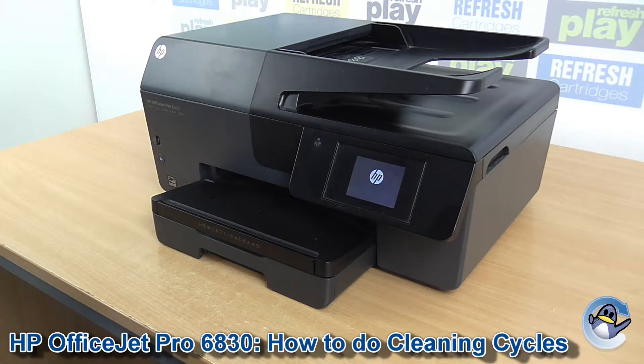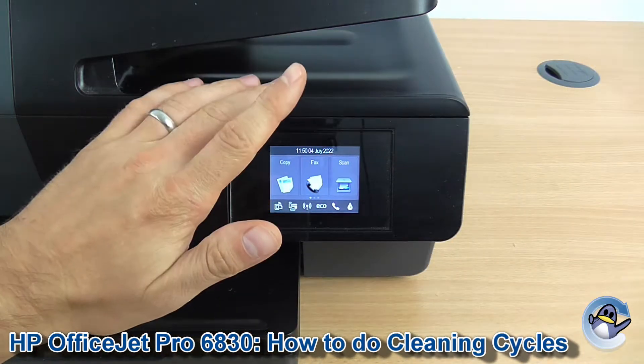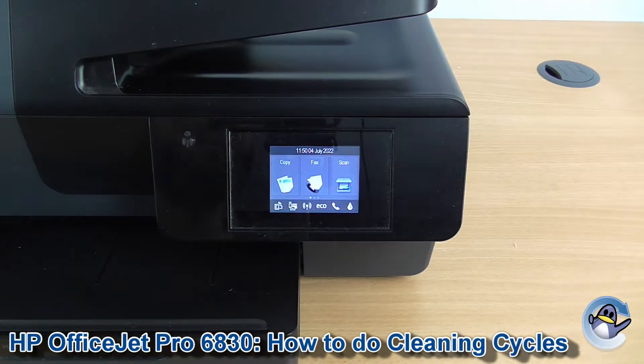Hi there, today I'm going to show you how to clean the printhead of a HP OfficeJet Pro 6830. This is nice and simple, can be done from the printer itself, using nothing but the touchscreen here.